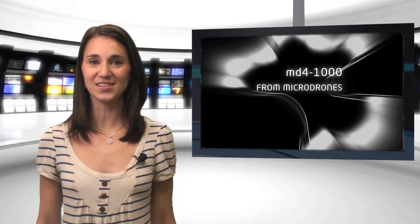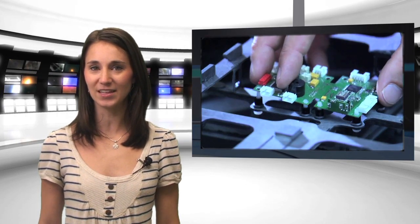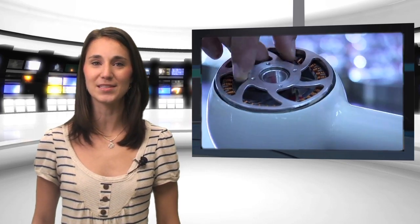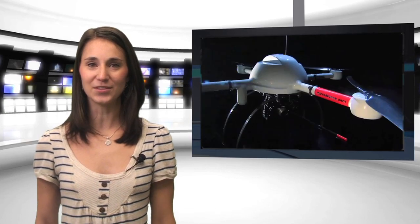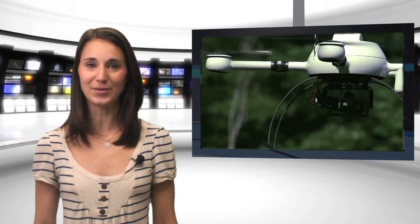Air surveillance just got a little more cutting edge, thanks to the latest developments from a German company called Microdrone. They have been fine-tuning their very successful MD4-1000 quadcopter and have amazing improvements. The MD4-1000 UAV can now be equipped with civilian-grade high-res video equipment to shoot still and action video. Since it's RC and GPS-guided in an auto-fly mode, this compact eye-in-the-sky can be used to inspect bridges, windmills, and high-voltage wires.